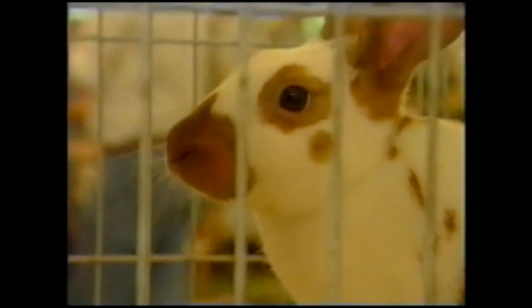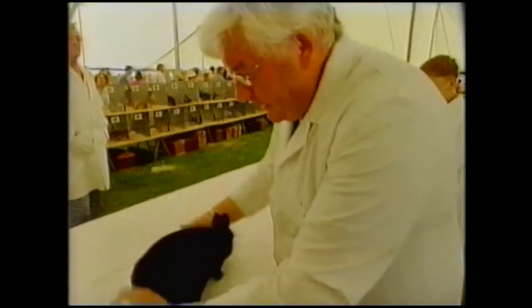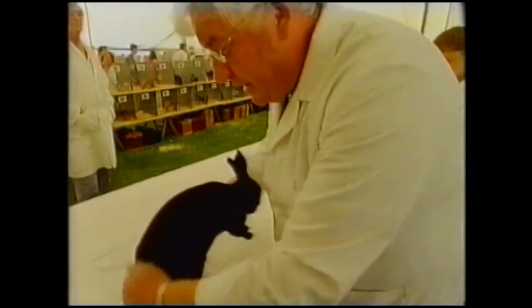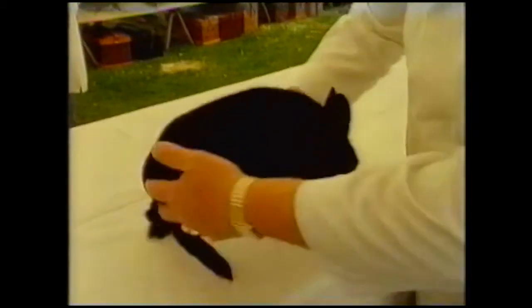Is it any easier in here? It's a very sound belly colour, which a lot of them failed today, and it's got a nice, even, dense coat, and it's a good-type rabbit. Not easy to pick a champion when they've all been bred from winning stock.